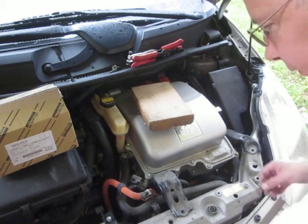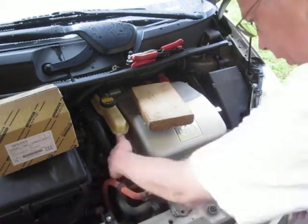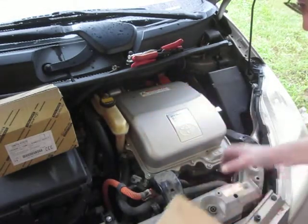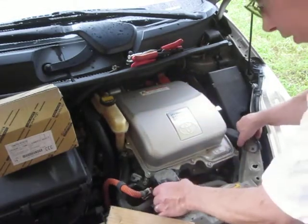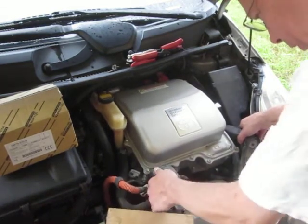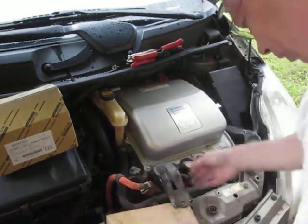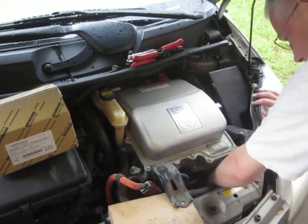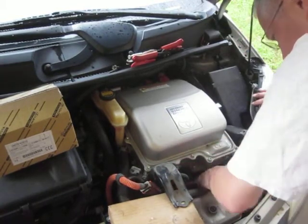There's an air conditioning line right here that you have to be a little bit careful of. I'm just going to take this board and lift this guy up gently — wow, that thing's heavy. There we go.